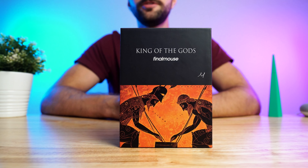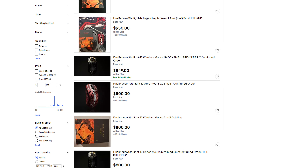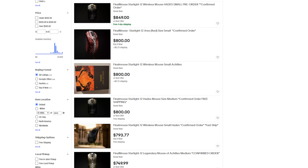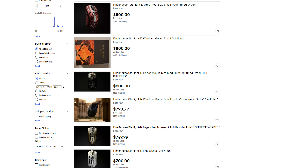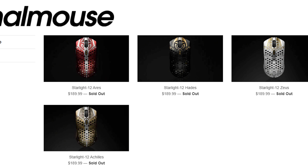I gotta say, I was a victim of that hype. Final Mouse just knows how to build suspense and create exclusivity for their products. I kind of actually hate them for it, to be honest with you. Because if you go online right now and check out eBay, you're gonna see a bunch of different Final Mouses listed two, three, four, maybe even five times more than the list price, the MSRP, that Final Mouse sold them for.